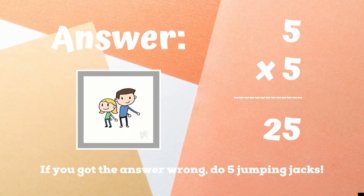The correct answer was 25. If you got this one wrong, five jumping jacks. Ready, go.